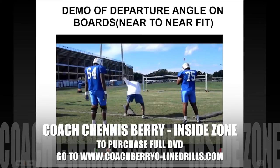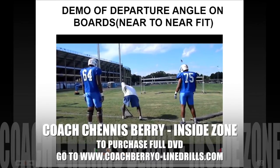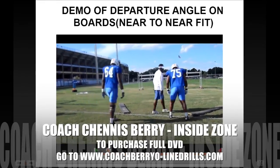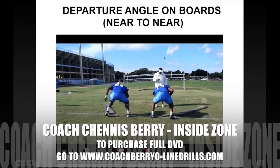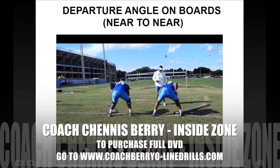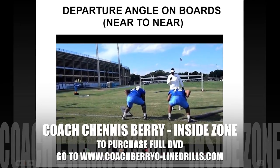Near to near on the boards. Our fits are very, very important on our departure angles. We work a variety of different drills on the boards emphasizing the departure angle. Notice here, I'm using the edge of the board as the pinky toe of the defender. So we take big toe on pinky toe — great departure angle by these young men. We want great pad level. We want to give them a landmark to be able to get their departure angle correct.